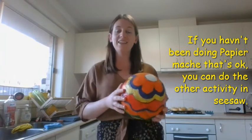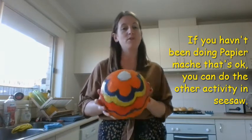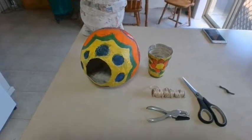If you did not do our paper mache task, not a problem — just head over to our other link in your Seesaw activity and you can do our other task for today. Maybe you can do some paper mache on the holidays or on the weekend when it's more convenient for you.